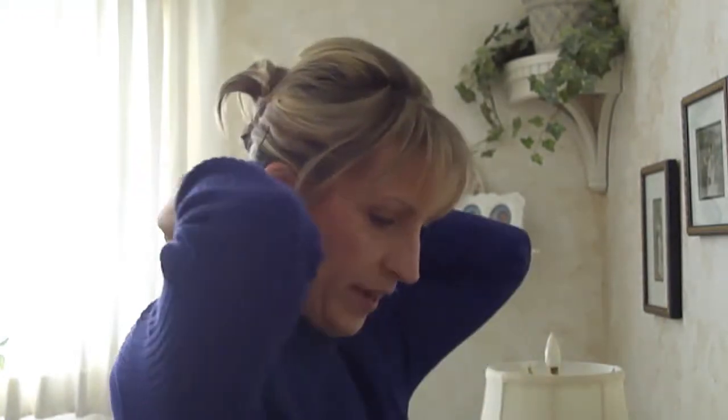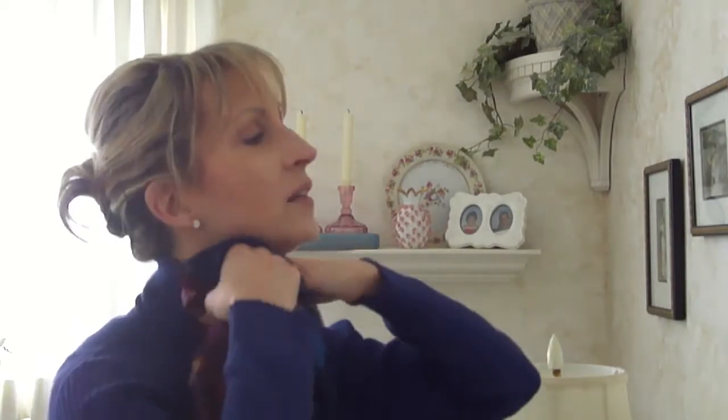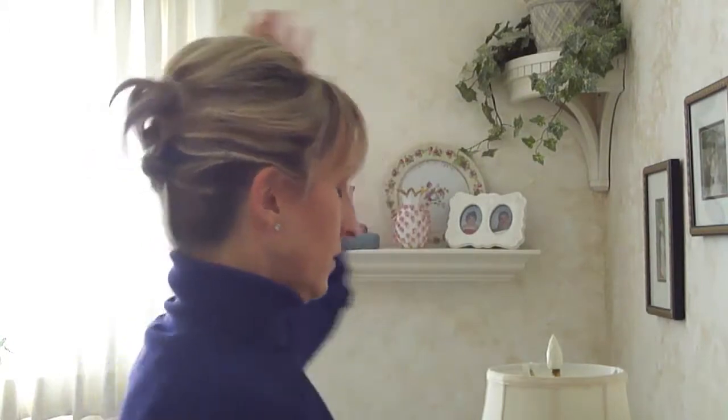We can also use the scarf when removing clothes. With the turtleneck, you take the scarf, put it over your head, stick it in at the neck, then pull it off — and you can see my hair is good and no hair pins got caught in my sweater.